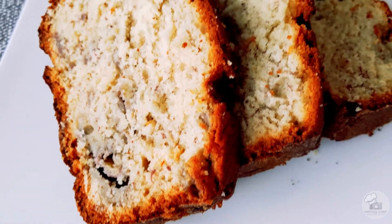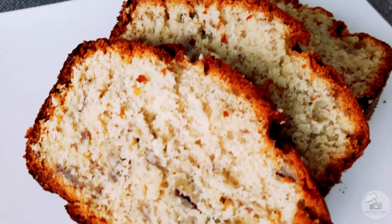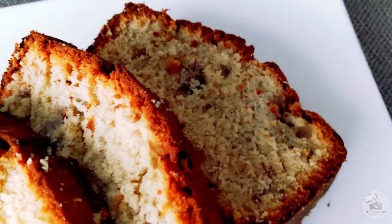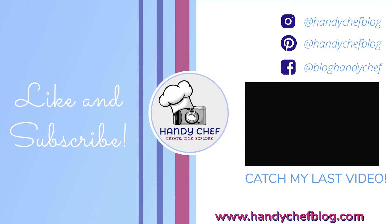As usual I'll have all of the specific measurements listed at the link below. Please let me know how your banana bread turns out and I'll see you in the next one. I'm on Pinterest, Instagram, and Facebook — find me, follow me, and stay up to date on all my latest posts. Thanks for watching!